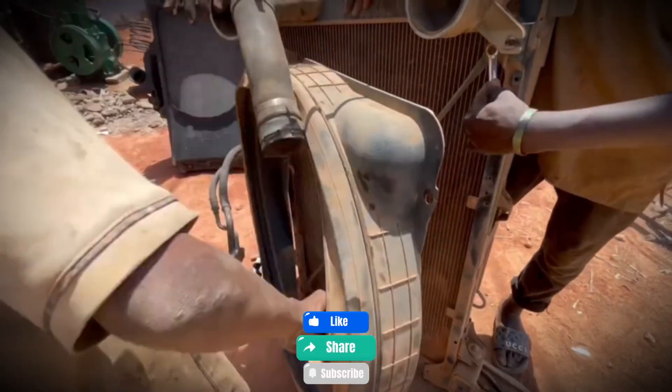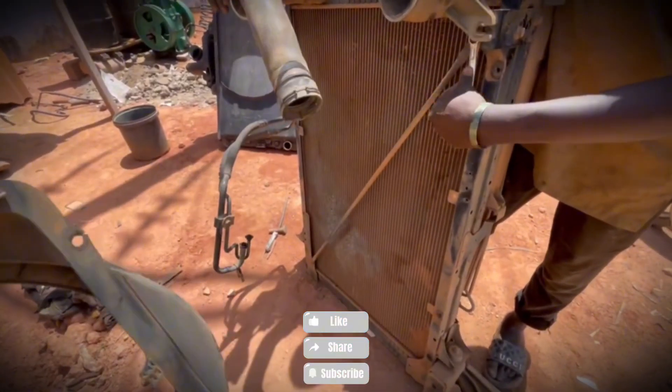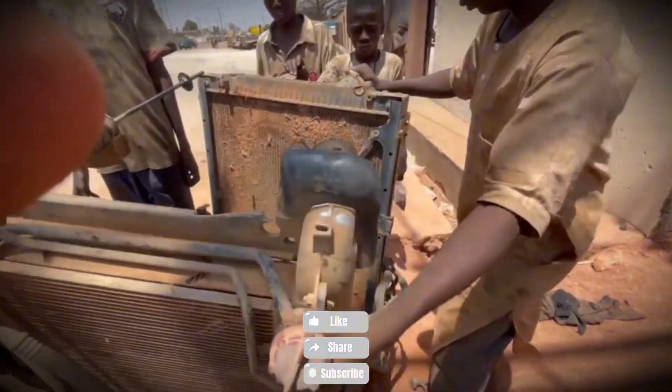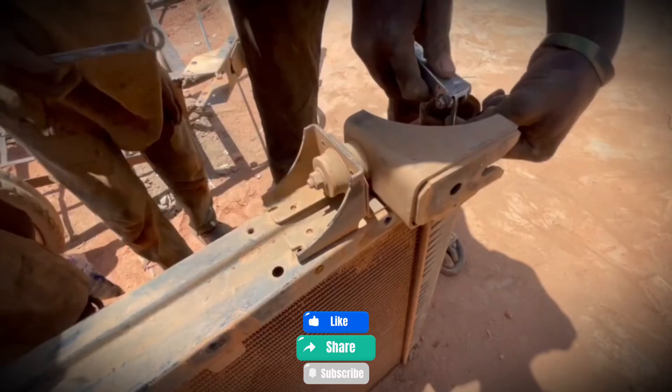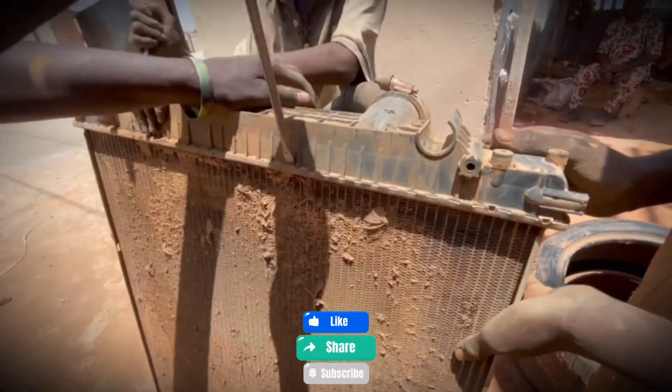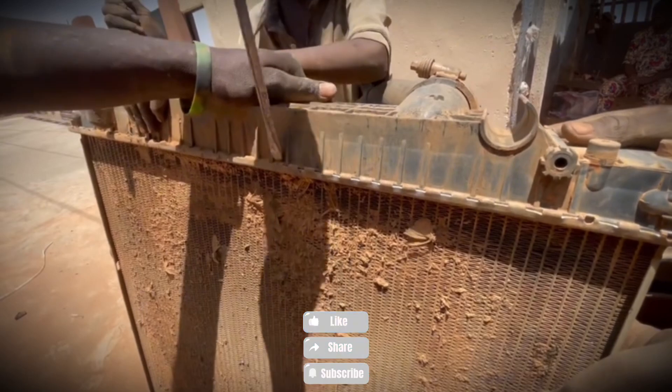In today's video, we witness something truly unique. It feels less like a workshop and more like a school of young mechanics in action. These kids are not just playing around — they're learning the craft of repairing heavy-duty parts, and today's challenge is nothing less than a massive truck radiator.